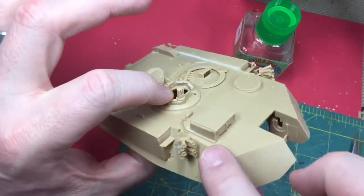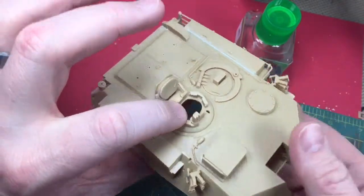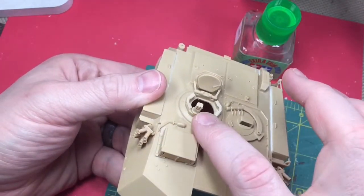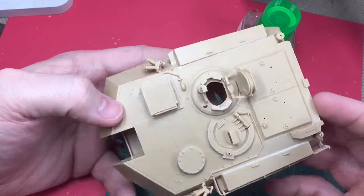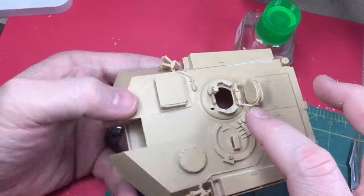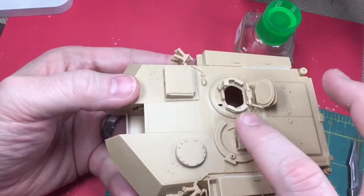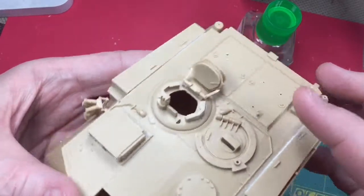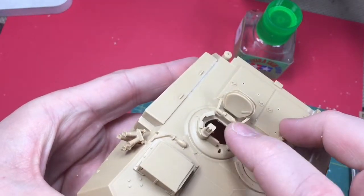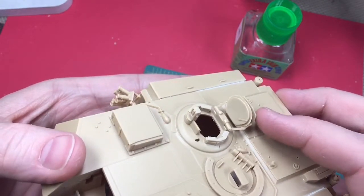I modeled this one all closed up as I said I was going to, and it is installed. And then this periscope-looking thingy — I really should learn the names of all this stuff. The other rocket thing on this side, and then this hatch — I have glued and cemented it here where it connects to the top, so that's done.